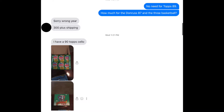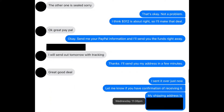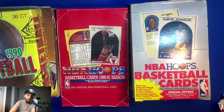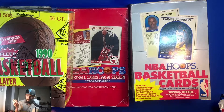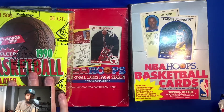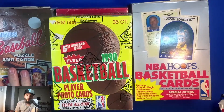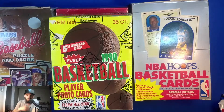He wanted $300, so I did some research to see what these go for. The sealed 1990 NBA Hoops box alone goes for about $90. The '89 Hoops, even not sealed, can go for about $75. The 1990 Fleer was the most expensive — authenticated by BBCE — I see it going for about $125. So we're already probably at about $300, and the Donruss was kind of a throw-in; that box goes for around $50 online, not including shipping.